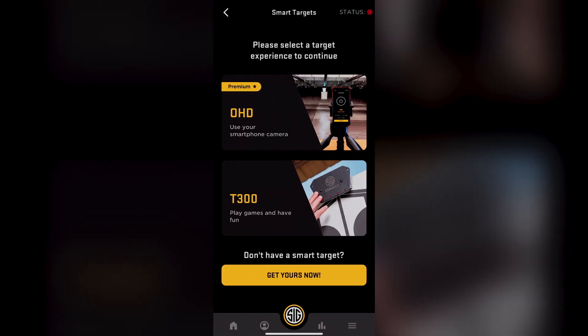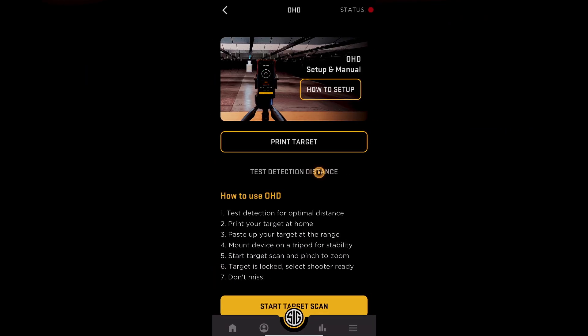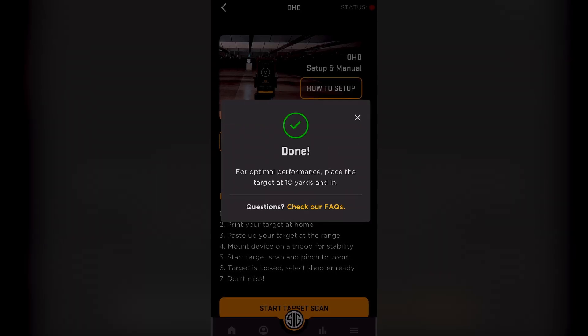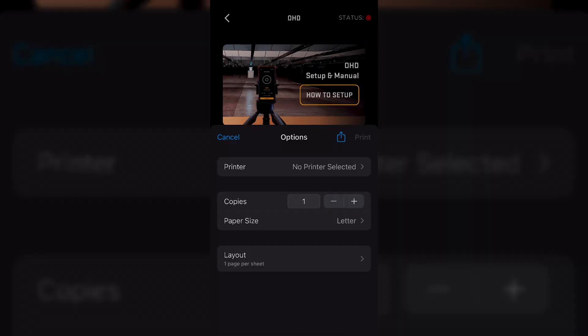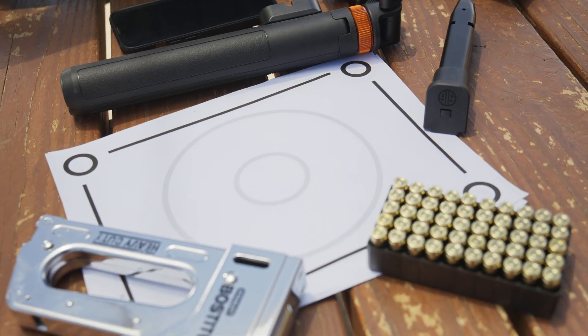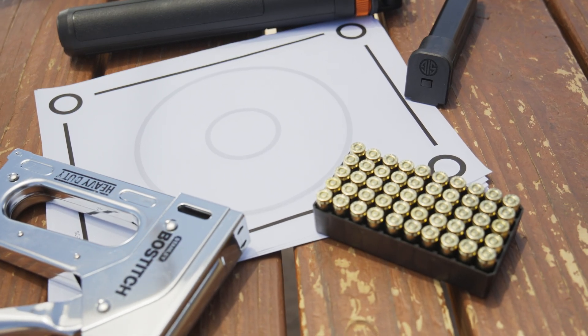Next, navigate to the Smart Targets section of the app and select OHD. Then you will want to select Test Detection Distance — this will give you guidance as to how far your phone can detect hits. Next, you can print the target using the Print Target button. This target pattern uses a simple 8.5x11 piece of paper, so it is easy to print right at home.